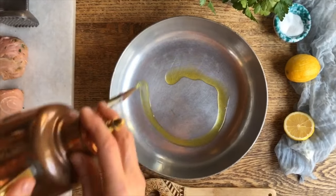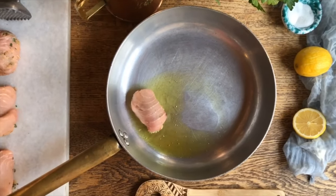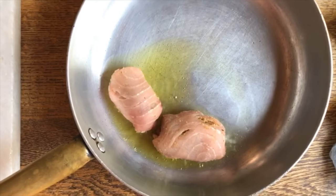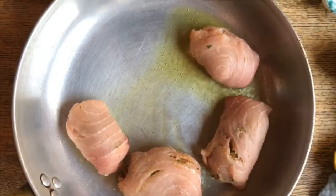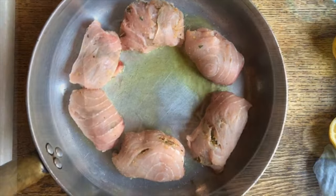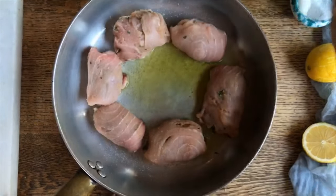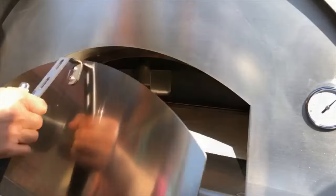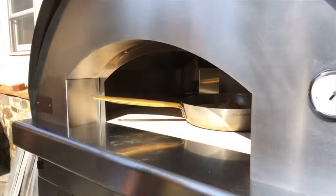Today we're going to light the gas oven and it will heat up in no time at all. Our gas-fired oven is heating up and so has the pan. We're going to put some olive oil right in here and place our involtino with the seam down right into the pan. We're going to lightly salt them and then put them in the oven.